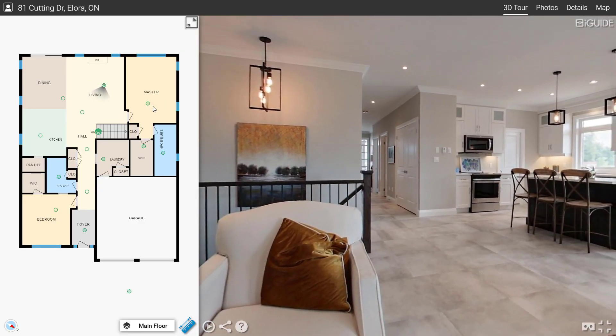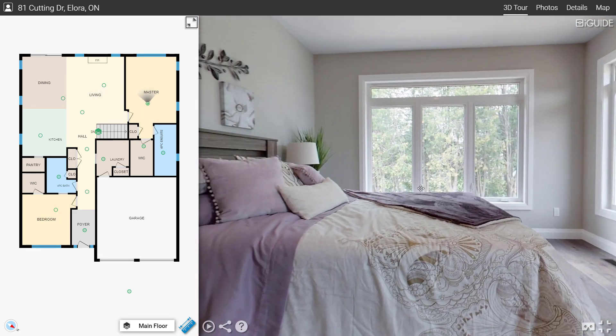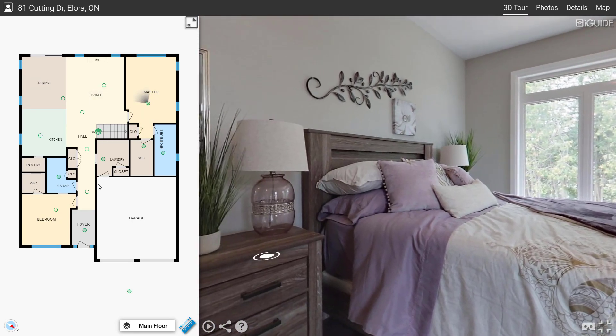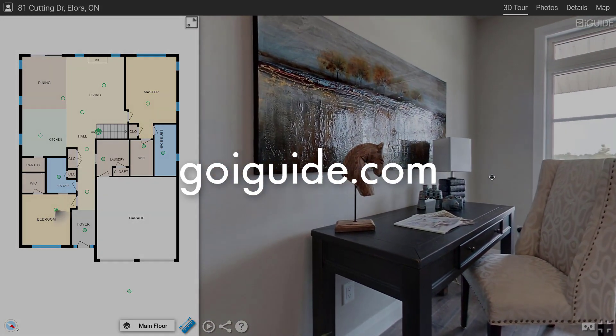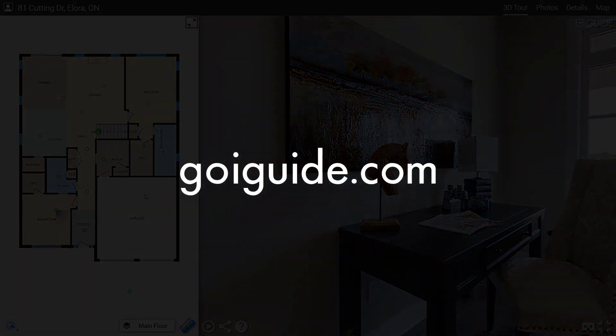And here is the final result. Please visit GoEyeGuide.com for more information.